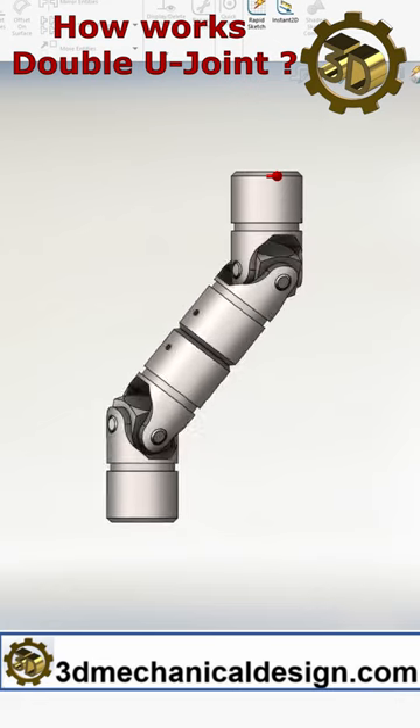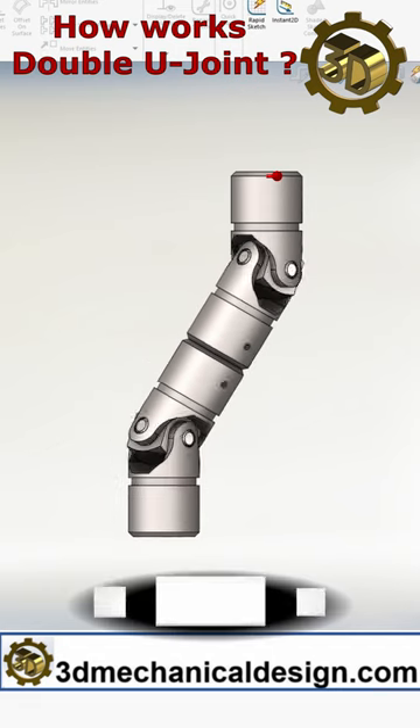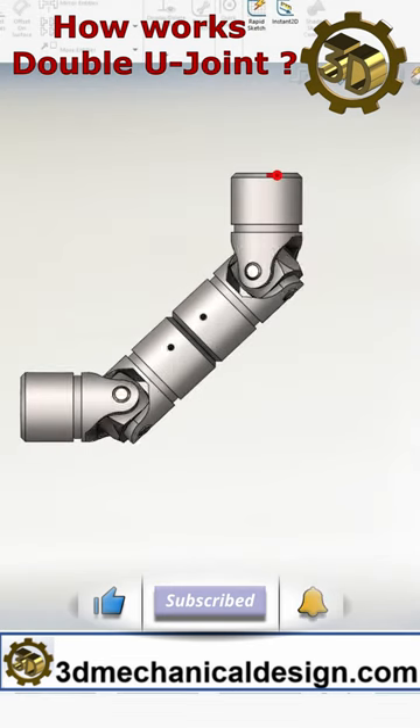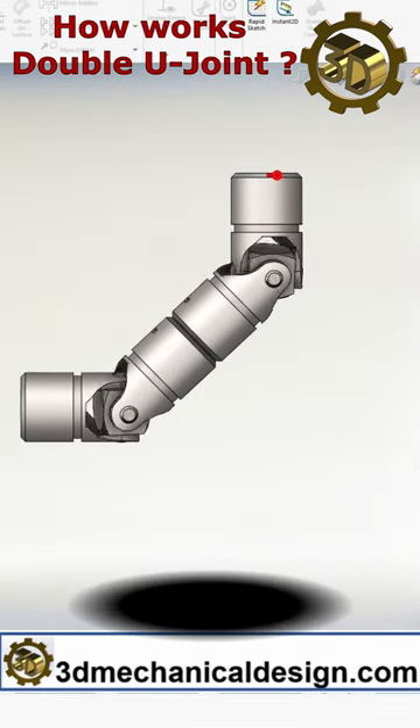They are an extension of the single universal joint concept, providing greater flexibility and accommodation for angular and parallel misalignments between shafts.